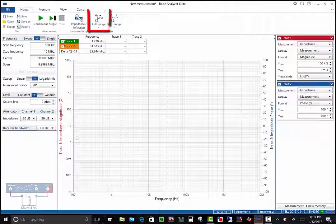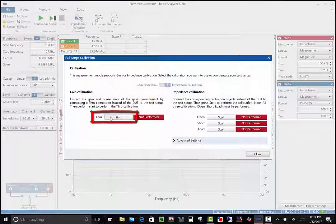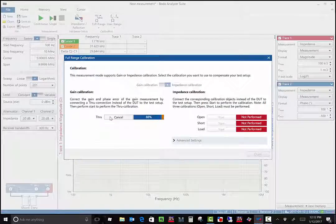Next, click on full range calibration. Here I'm using the pointed probe tip, so the two ports are already connected together. Click on start for the through calibration. Once it's complete, the indicator turns green indicating that the calibration has been performed.